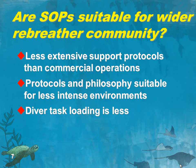So are our standard operating procedures suitable for the wider rebreather community? Probably the majority of the more extreme divers will not be interested in our protocols. But some will find them available and useful, because anybody operating in a relatively limited environment would certainly find these protocols interesting. Especially for divers who are going to be very absorbed in a task and don't want undue task loading from the activity of diving — taking this philosophy does relieve the diver of much of that task loading and gives them more scope to focus on the task in hand.